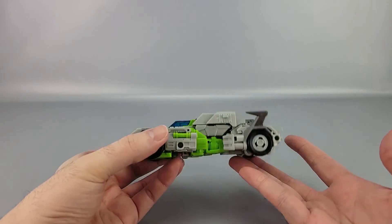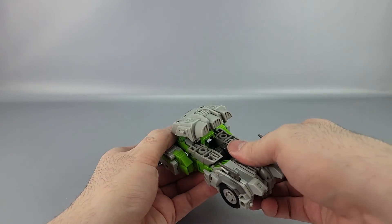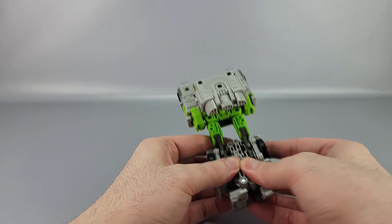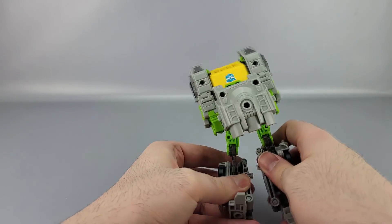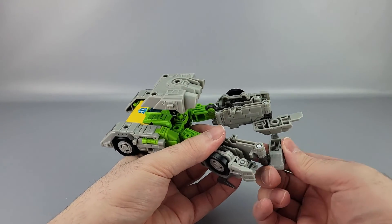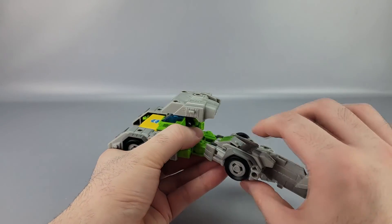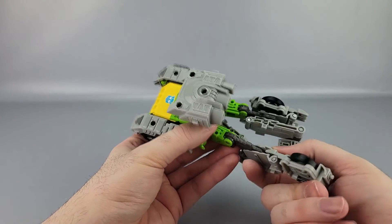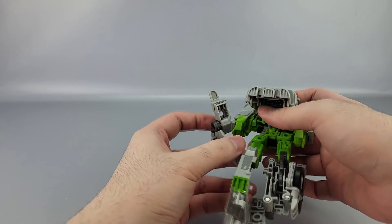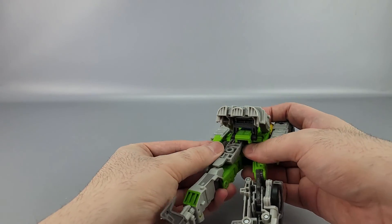He's a triple changer, so there's one final mode: helicopter mode, which is pretty straightforward from car mode. Untab the back piece and move it up. Get these panels out of the way, rotate this back, separate these so they latch together, then take the feet and move them outward. Rotate this piece here and extend it, extend this piece too. Then this hip here — bring it down and rotate at the thigh, then bring it forward.